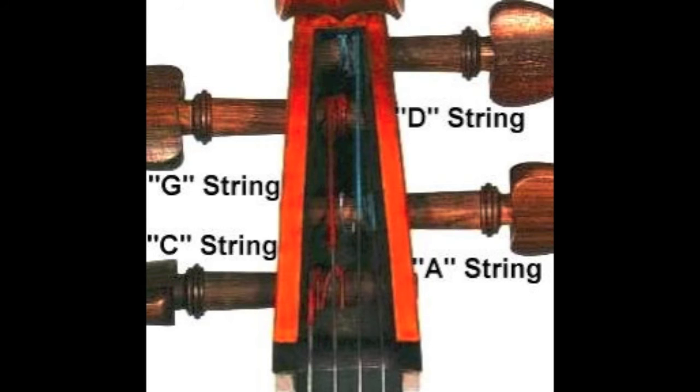Even if you learn just the basic notes — Do, which is the thickest string on the cello, the fourth string; Sol or G, the third string; Re or D, the second string; and La or A, the first string — you are very well set off and ready to play.